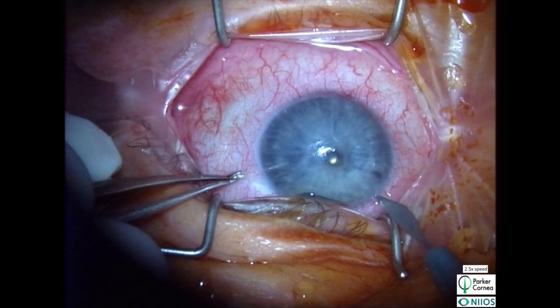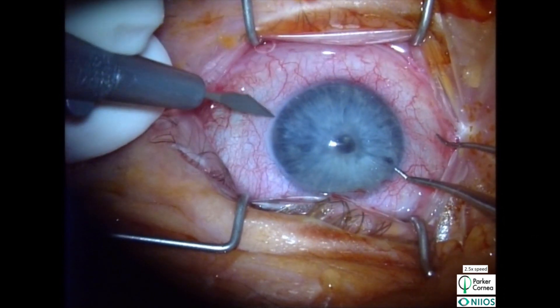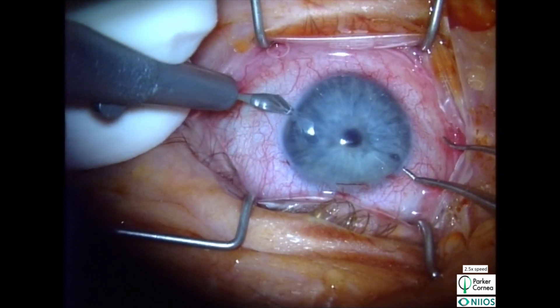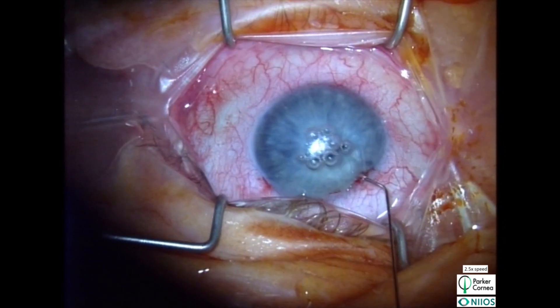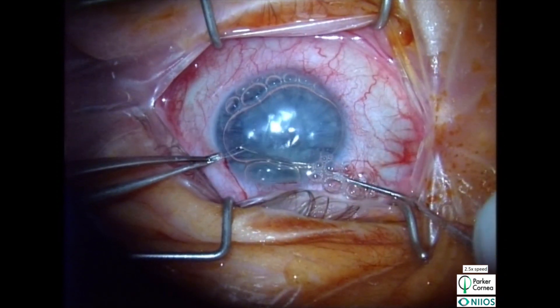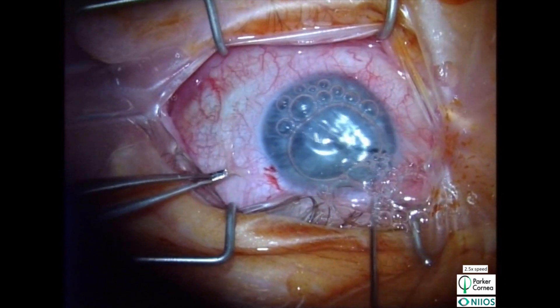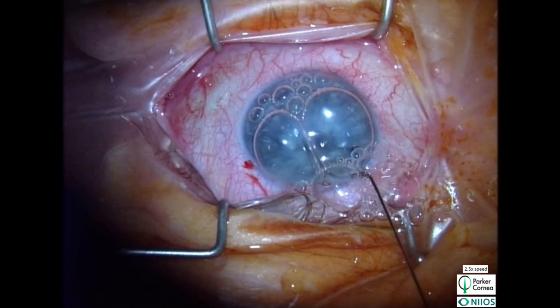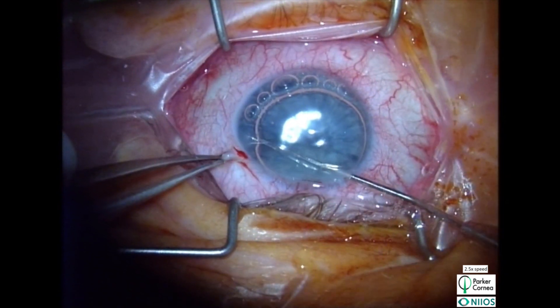As with many DMEK cases, we begin the surgery by creating a paracentesis in three quadrants. We then fill the anterior chamber with air to help with visualization. Using a reverse Szynski, we make a descematorrhexis that is slightly smaller than one made in conventional DMEK, being careful not to deeply score the posterior stroma.